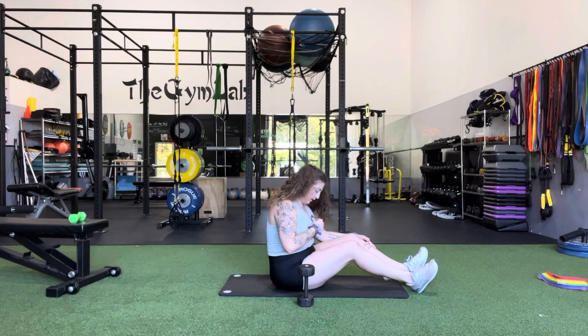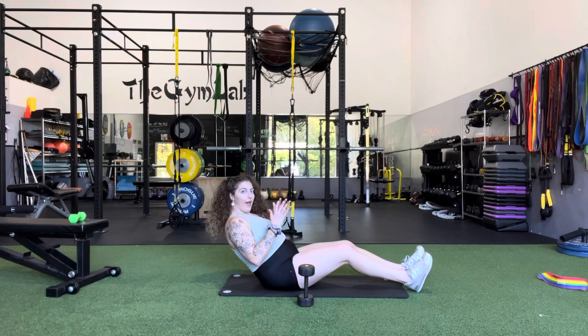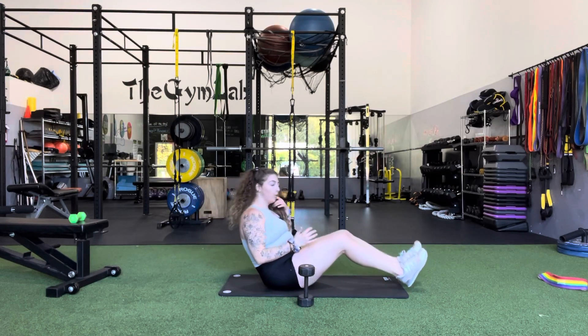There are a couple options here. We can either, to make it tougher, sink ourselves back, or we can lift the legs, or we can do both.